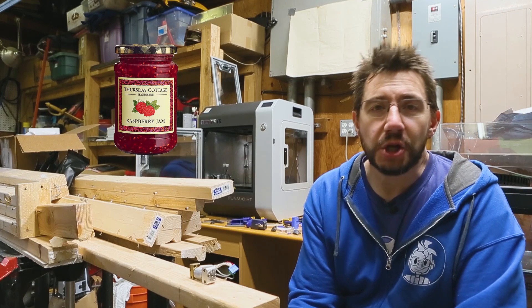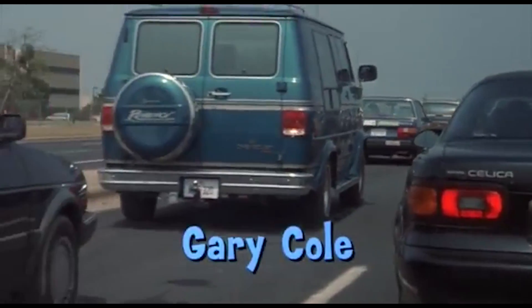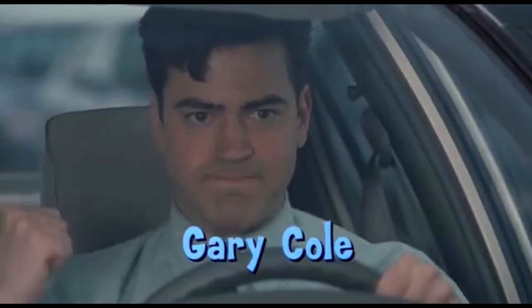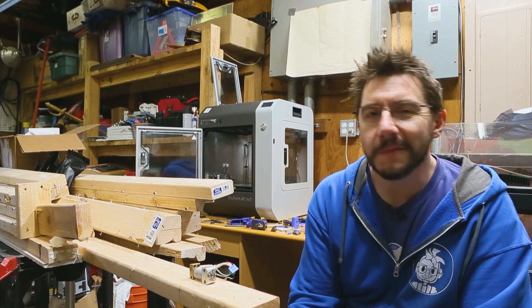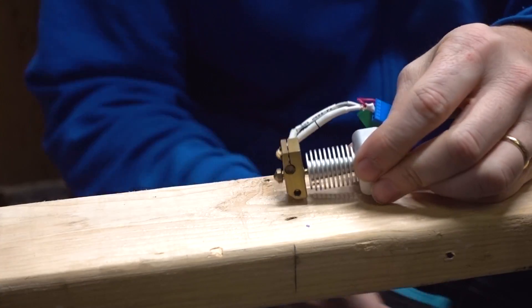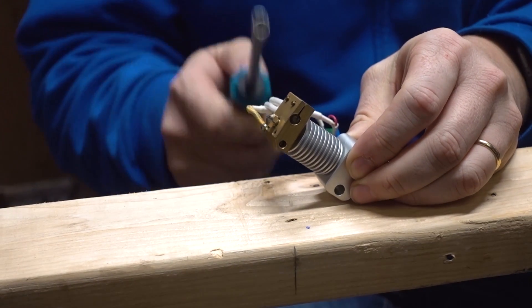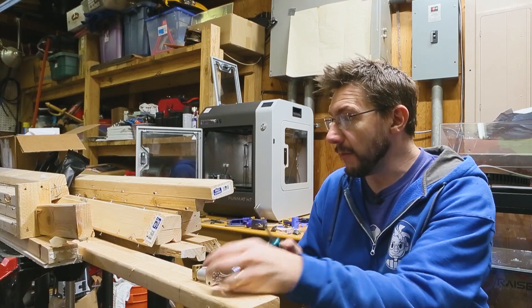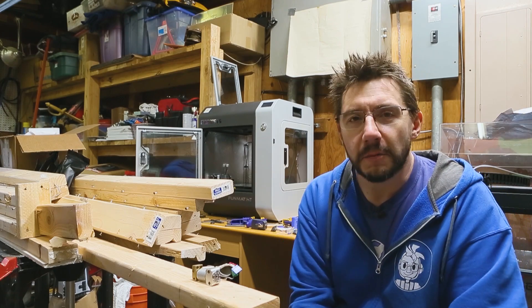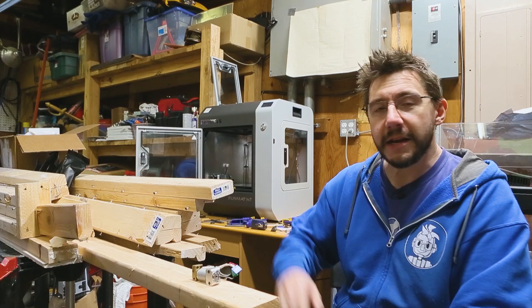Hey, it's Joel. I like jam — jam on toast is wonderful, but jams aren't good in traffic. Jams are not good when it comes to 3D printing, and unfortunately we've encountered a jam. A jam in this. This is the hot end of the Funmat HT Enhanced. We've got a jam. We need to investigate it, and we may need to solve the problem with a little bit of help from our friend, fire.